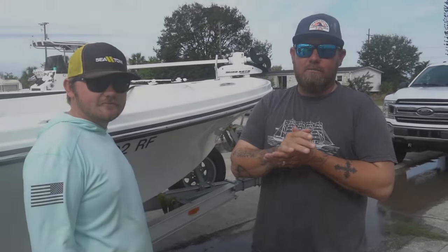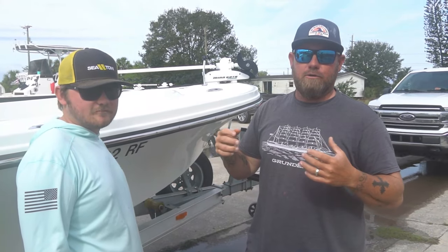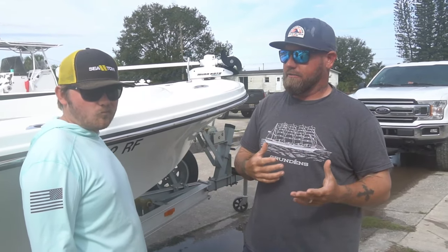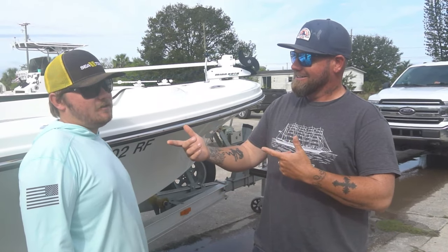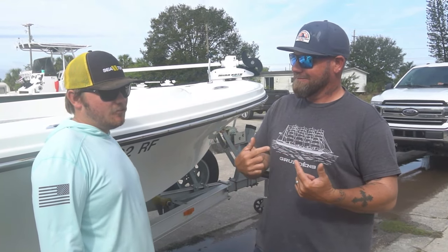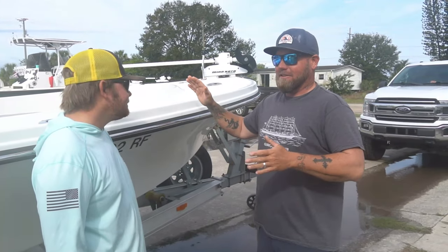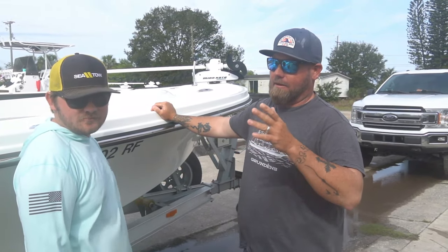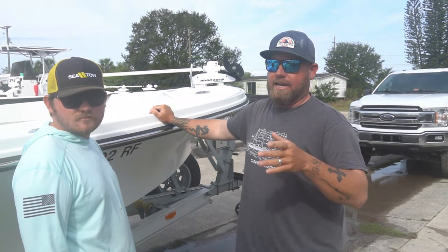Welcome back to another video. Today we're doing something a little different. We do a lot of fishing, informational, and educational videos — we try to anyway. I don't know how educational our videos actually are, but they work. So as a lot of you know from Facebook and Instagram posts, we're selling our boat.